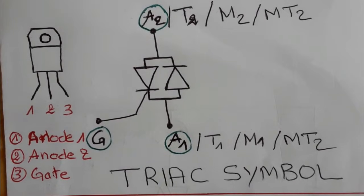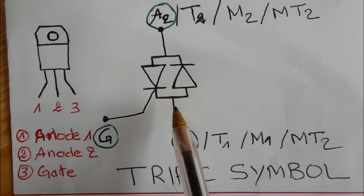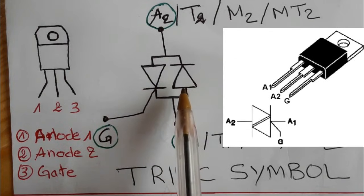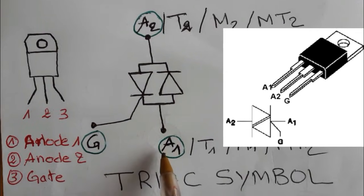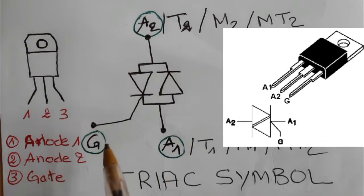Before testing the TRIAC using the multimeter, I'm going to show you the TRIAC symbols. This is the symbol of the TRIAC. It contains two diodes and three terminals: anode one, anode two, and the gate.